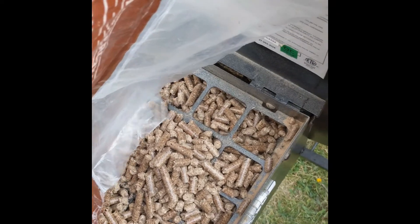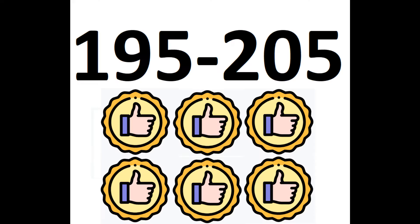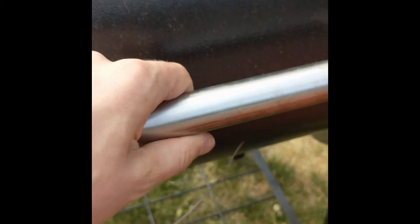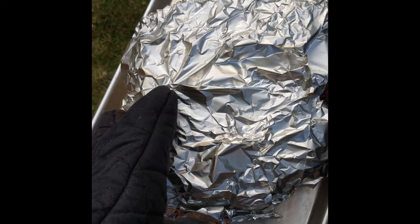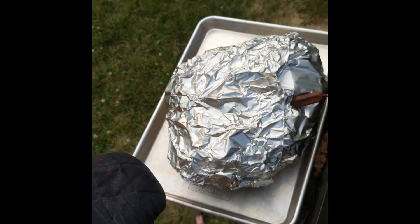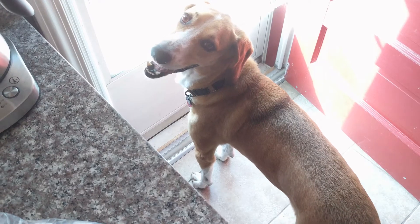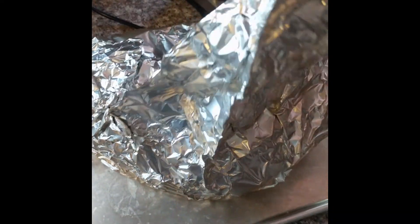Continue to cook the meat at 250 degrees until the internal temperature reads somewhere between 195 and 205 degrees Fahrenheit. At this point, take the meat off the smoker and allow it to rest. Resting allows the meat fibers to relax and soak up delicious juices. Shredding it immediately would let all that goodness run out. After 15 minutes of rest, the meat is ready to be pulled.